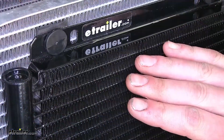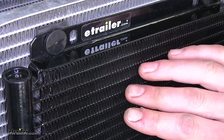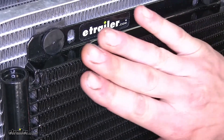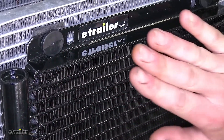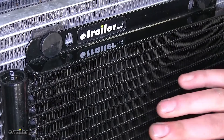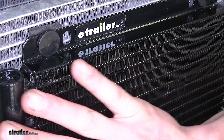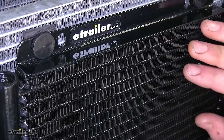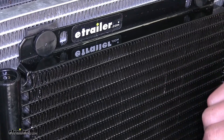Now, the 8000 series of Dorale transmission coolers are a plate fin design, and the plate fin design increases surface area. The more surface area that we have, the more cooling capacity that we have. The more of the fluid you can spread out over a larger distance, the more it can get cooled down to reduce the temperature of your transmission.